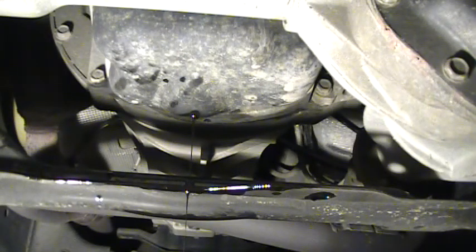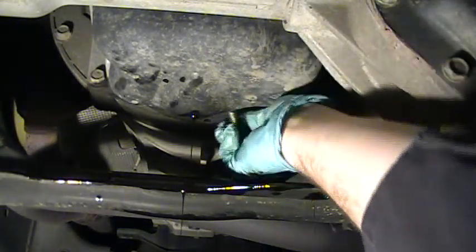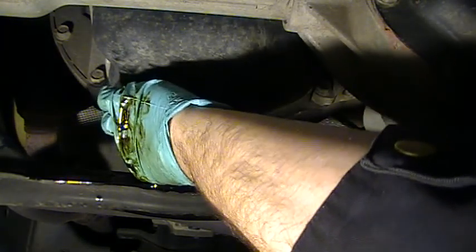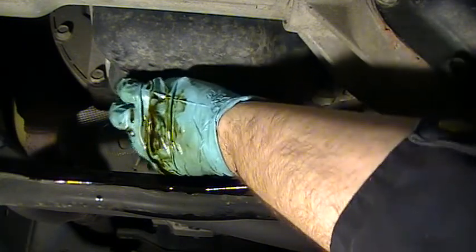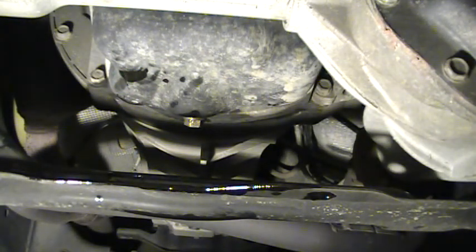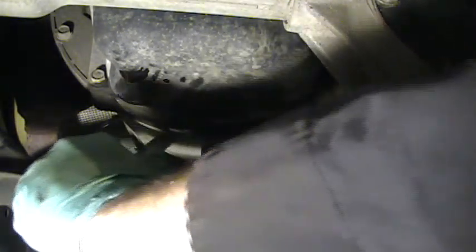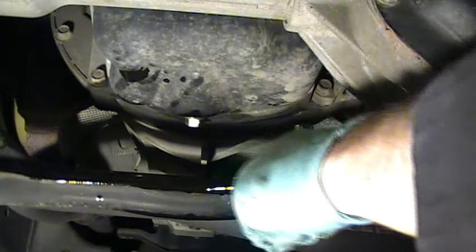Now that the oil's finished draining, I've replaced the seal on the plug — it's cheap insurance. We're going to take our wrench and just snug it up. We don't need to kill it on there, and then I've got to clean up all of this.